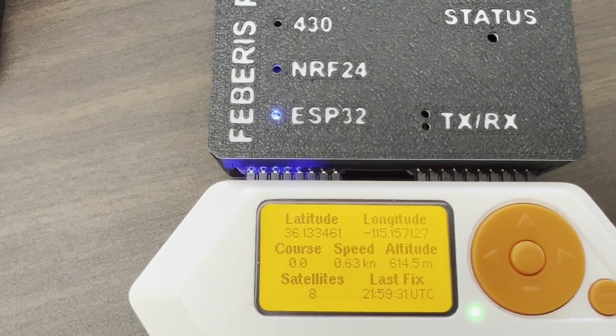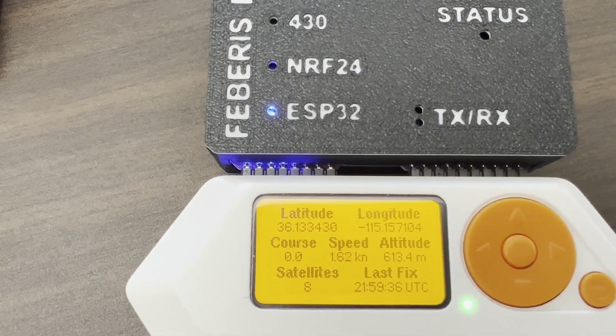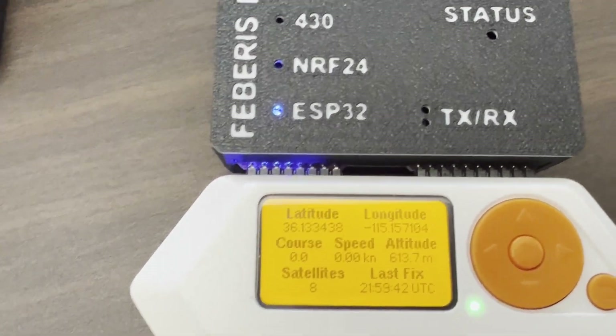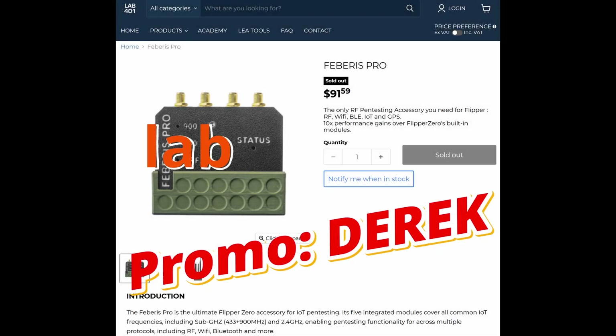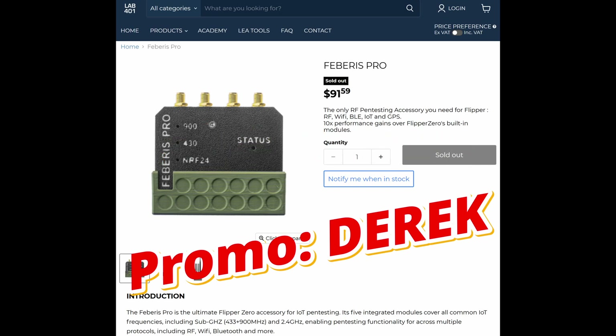When you're recording a sub-gigahertz file, it will also record that GPS information if you've turned that feature on. Unfortunately, when we use the external CC1101s we have to disable the ESP32, so there's no GPS data. Thanks for watching this video — please like and subscribe. And again, thanks to Lab401 for sending me this device.